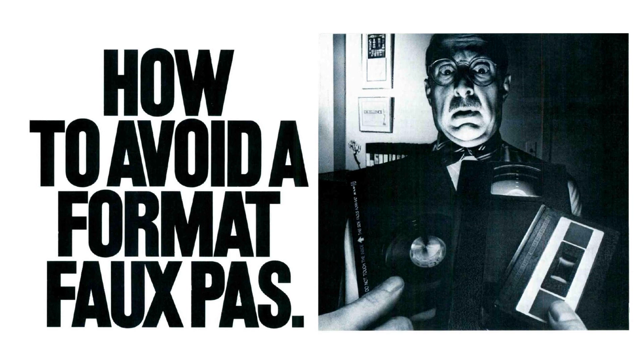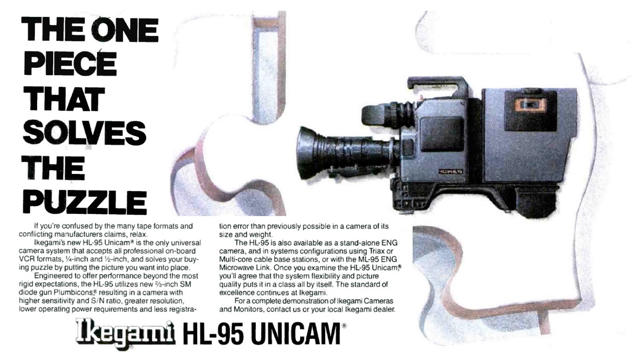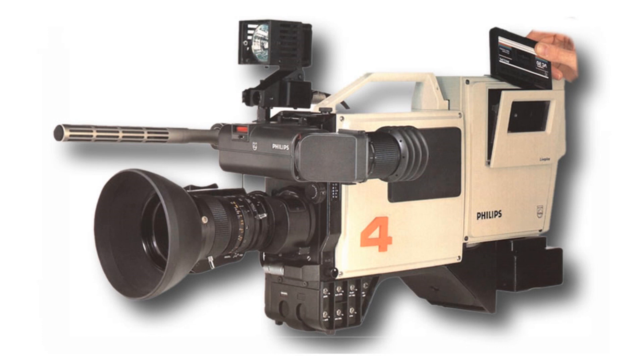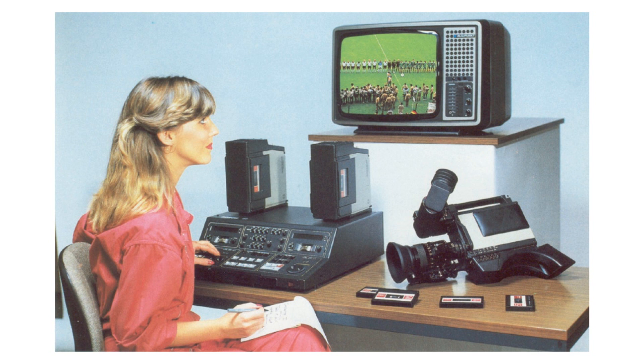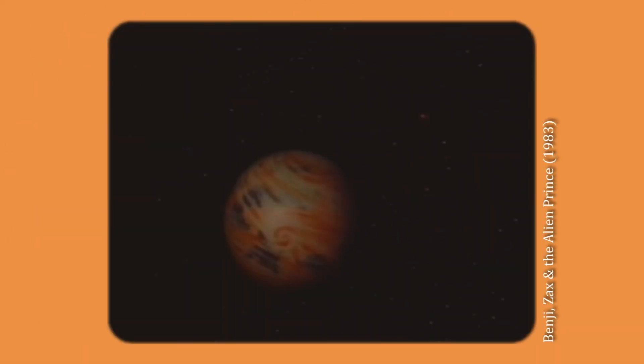1983 was the year of a fierce format war. Ikegami launched the Unicam camera capable of accepting both onboard VCR formats. Philips announced it would adopt the Bosch ¼-inch Lineplex recording format for a new ENG recording camera. Meanwhile, the Bosch quarter cam KBF-1, shown the previous year in prototype, was demonstrated as a production item priced at $42,000. In 1983, Malbury Square Productions created a new children's show for CBS, Benji, Zax and the Alien Prince. According to Malbury Square, it was the first network dramatic series shot entirely on location on half-inch videotape with an integrated recorder camera — the Panasonic M-format camcorder.